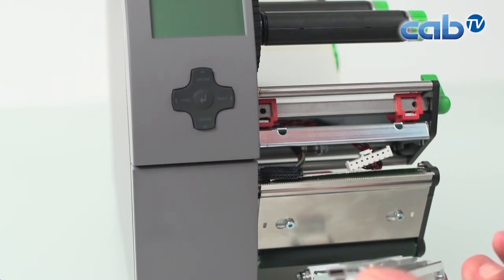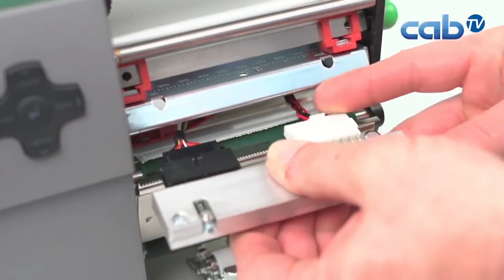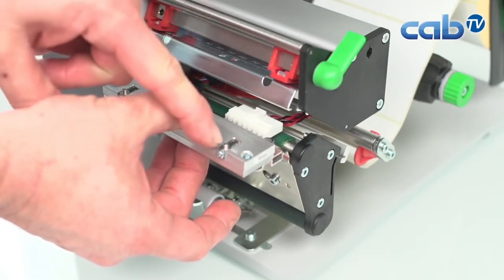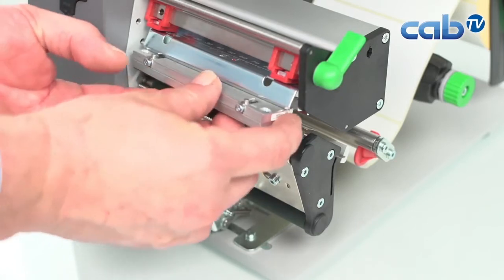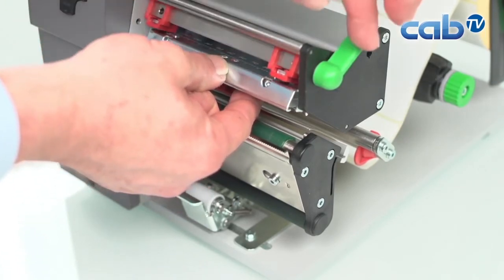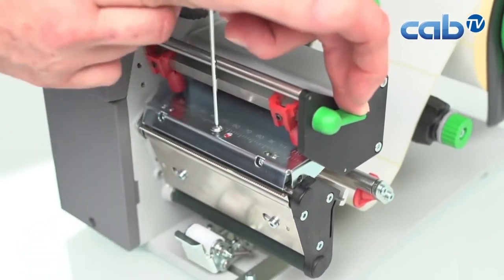When connecting the connectors, try not to touch the glass surface of the print head. Connect the data connector first, then click in the power connection. Hold the print head by its metal frame. On the left and right sides there are two pins which fit into the holes on the print head mechanism, so move the print head back into the original position. You should hear a little click when it is correctly seated. Then take the center screw and tighten it until it is fully fixed.